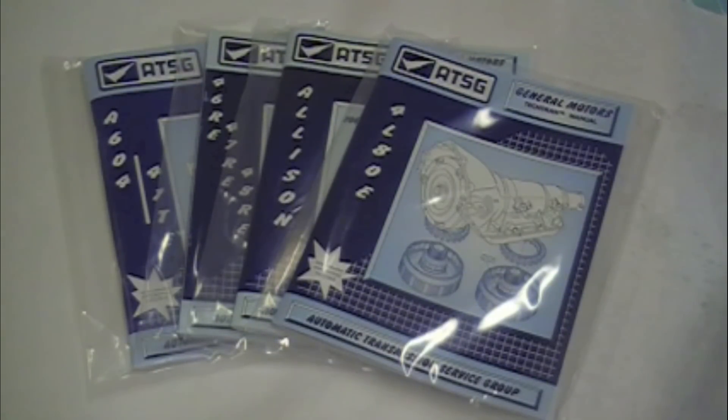Hello YouTubers, subscribers, fellow transmission do-it-yourselfers. I want to let you guys know that on our website we stock the ATSG Tech transmission manuals — which go by many names: technical manuals, rebuild books, application guides — but they have a lot of different names in our industry.